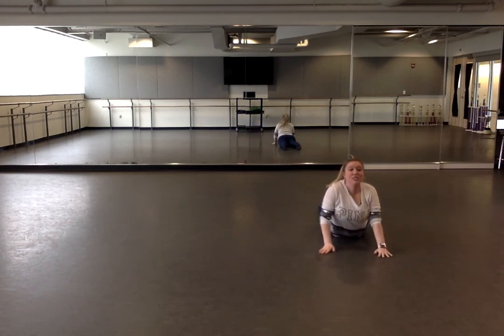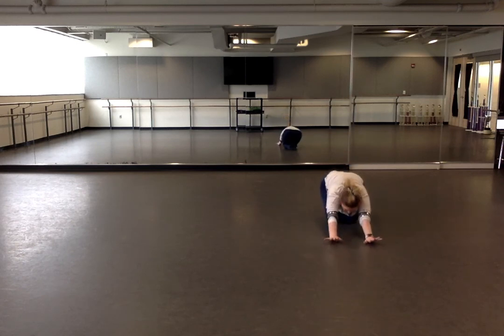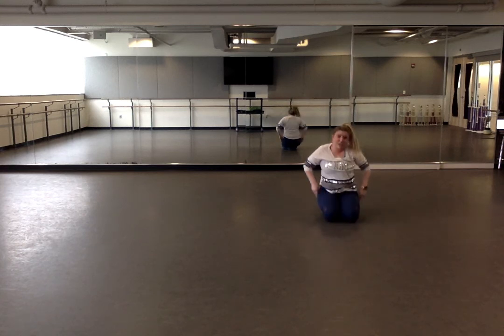Good job, shake out your legs. You can roll over on your belly. Push up into your seal position and stretch out your back. Try to keep those legs together. Keep your arms straight and arch back as far as you can. And push back onto your knees.